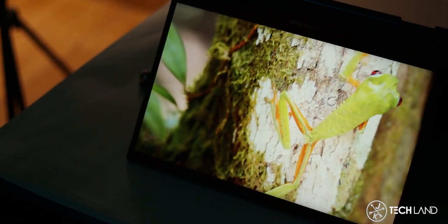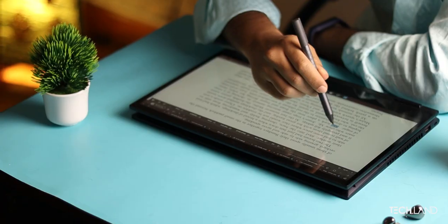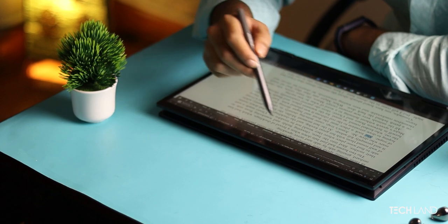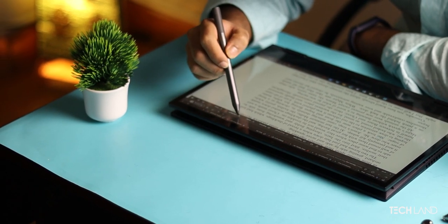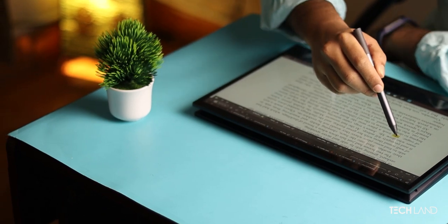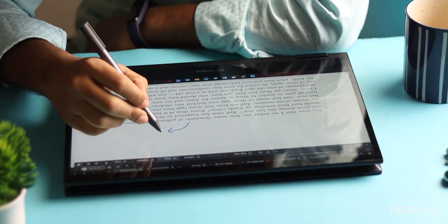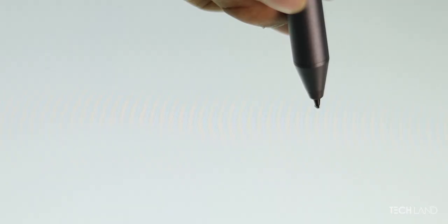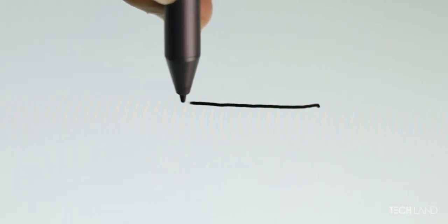Asus also did a great job including a stylus. The stylus was included with the Asus at around 70K. The stylus experience was average — latency was high, which was a bad sign. The pressure sensitivity was not very accurate, and the pressure points were also not great, but it was fine overall.